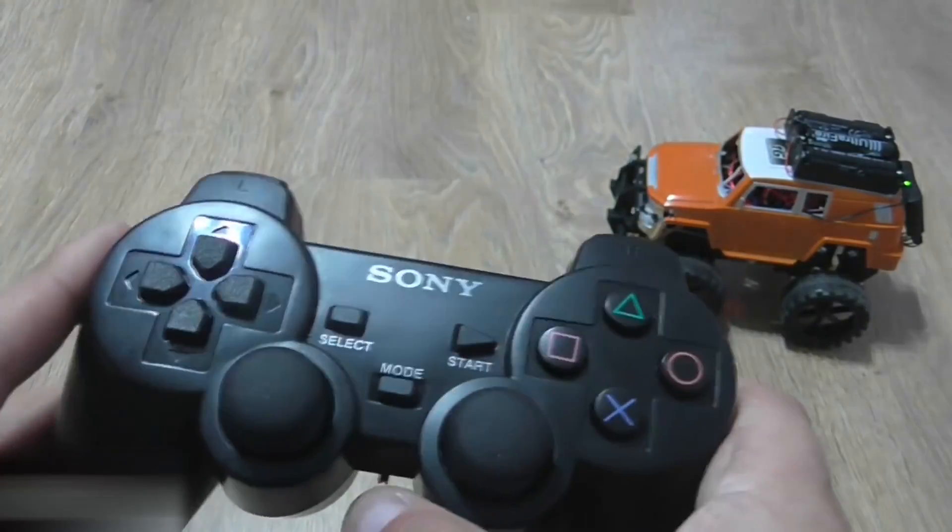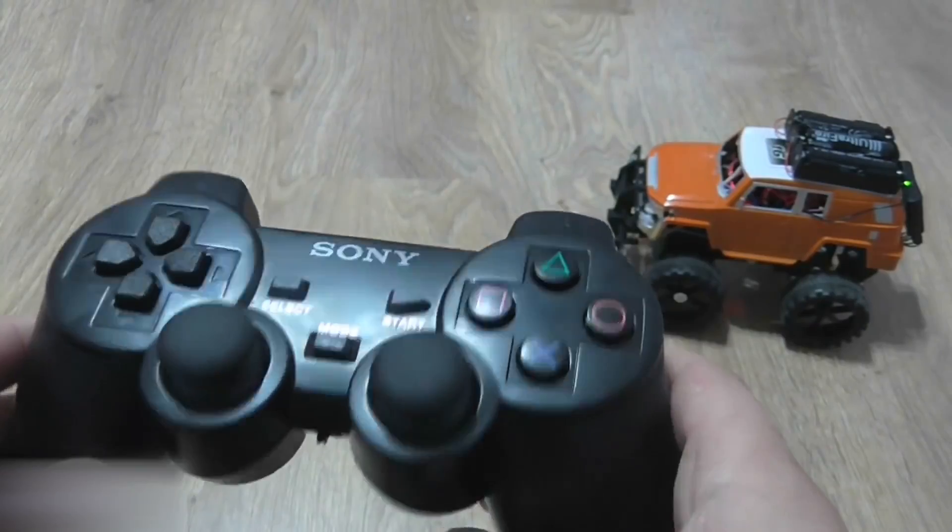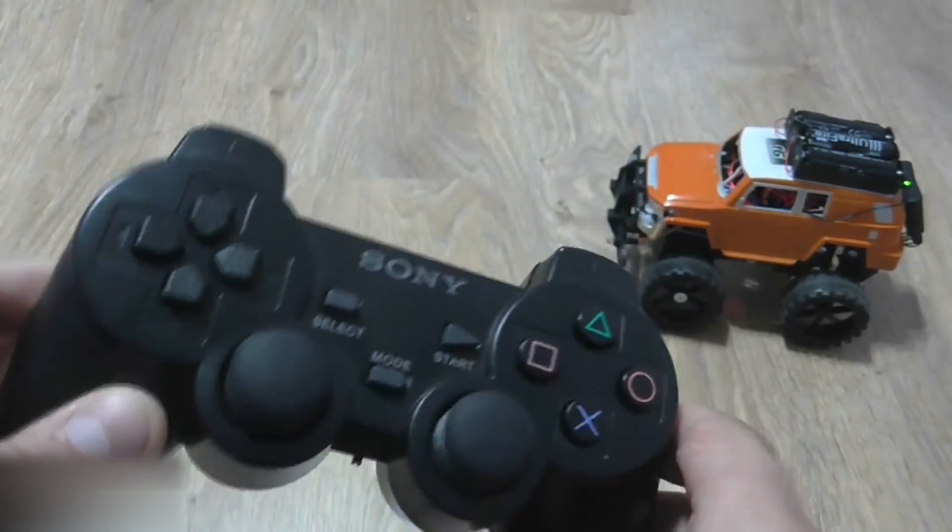Hi everybody. Today I will show you how to make a radio control car using the PS2 joystick as a remote.